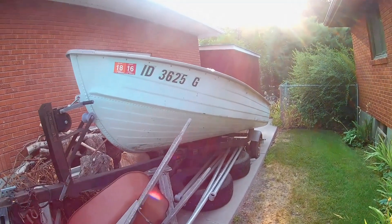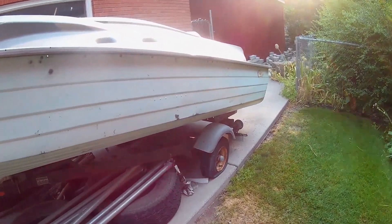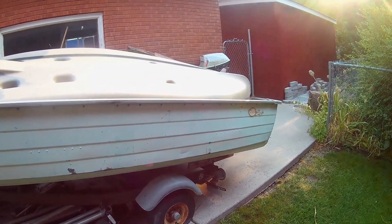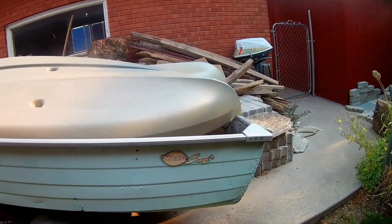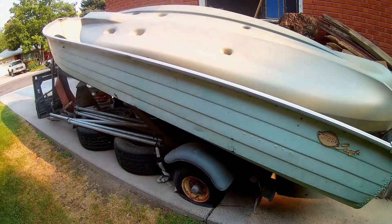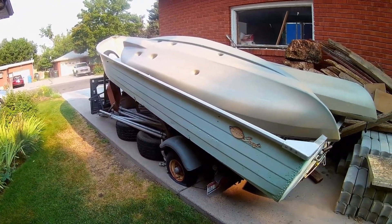Looks like it's been sitting here for a while — the owner said it hasn't been in water for 17 years, so the tires are flat. Everything looks good. Looks like it's a kayak holder right now but we took the bags out. We took a look at it and this is the one — we made a deal on it.